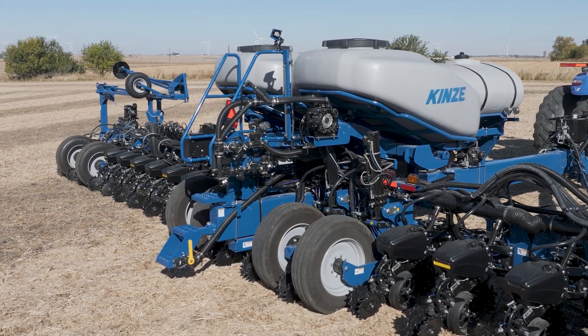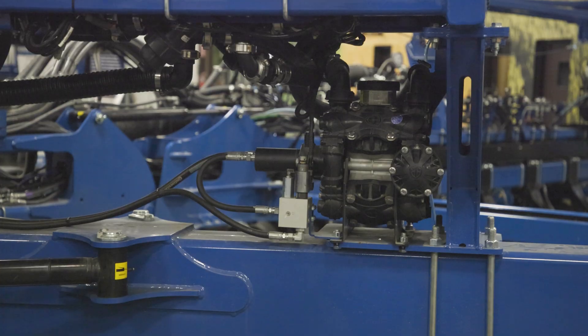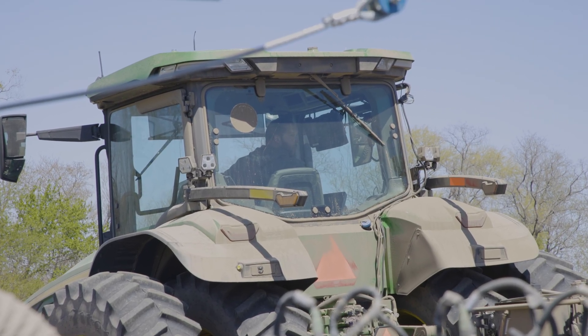You guys have already tested it at the factory, and we've done the pre-trial run for you this spring. I just think it's a home run — as a farmer, running both products on the Blue Vantage was a home run too. It's all in one system on the Blue Vantage; it's easy for the customer.